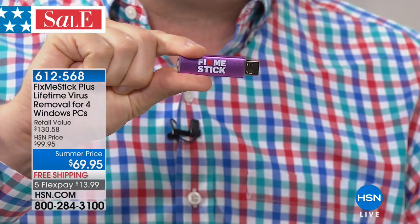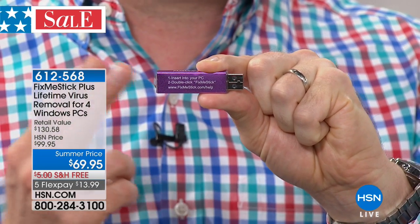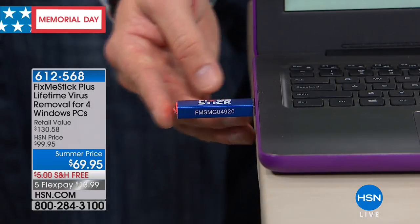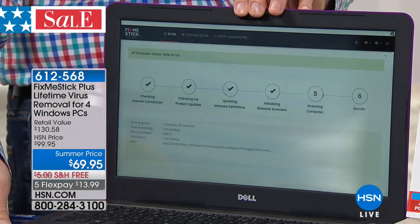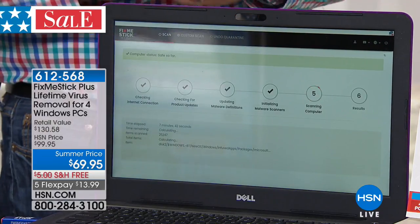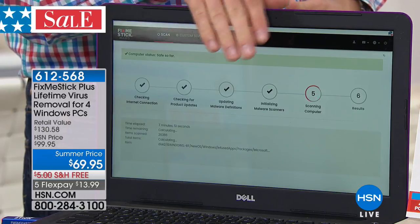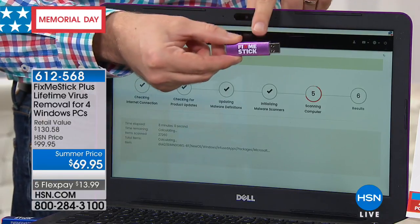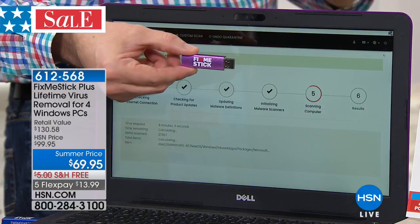All you need to do: take the cap off and plug it into your computer — that's the entire instruction manual. Step one: insert into your computer. Step two: double-click 'Run Fix Me Stick.' As soon as you put this into your computer it automatically starts working. You'll see a red light — that means it's starting to function. It takes every file from your hard drive and runs it through the stick. The whole process is automatic. While a normal antivirus puts viruses in quarantine, Fix Me Stick actually removes those viruses.